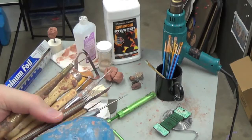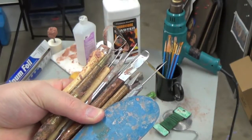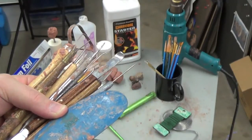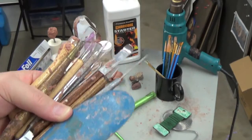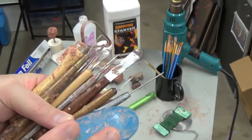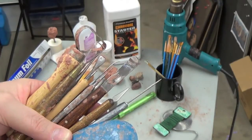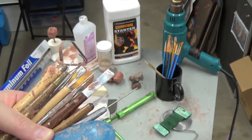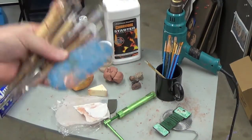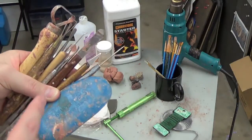One thing I'd like to discuss is sculpting tools in general. Understand that as an artist, you can use anything to get the job done. You don't have to necessarily use these tools in particular to achieve a desired effect. If you feel like you can use a popsicle stick to make your work shine, then great. Feel free to be creative and just sculpt — use whatever you have to get the job done.